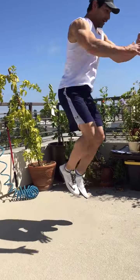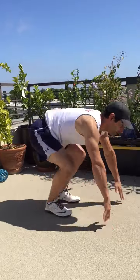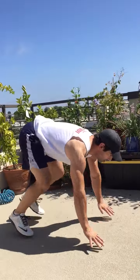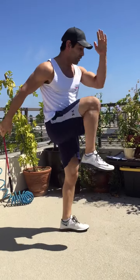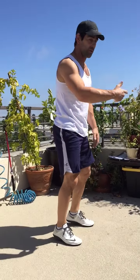After that, everyone together as a group is gonna do double tuck jump burpees. So you're gonna go tuck, tuck, burpee. Tuck, tuck, burpee. Now if you don't want to do the tuck jump, the alternative is high knees — four high knees: one, two, three, four — then go down for your burpee.